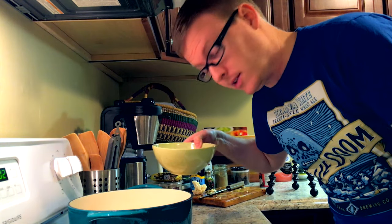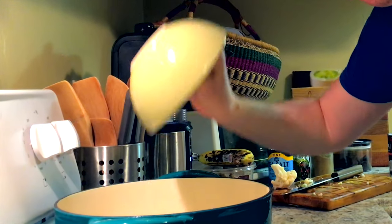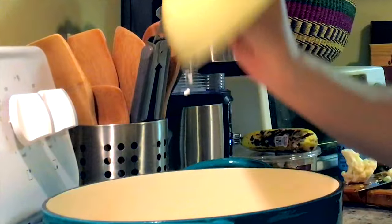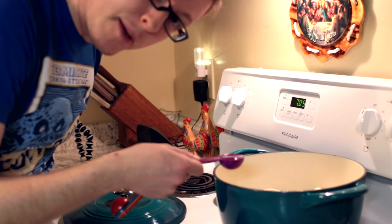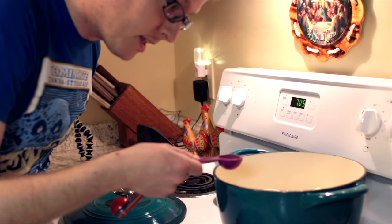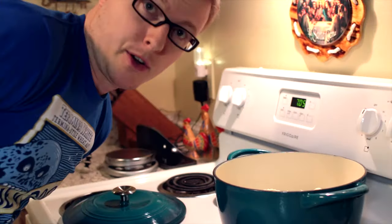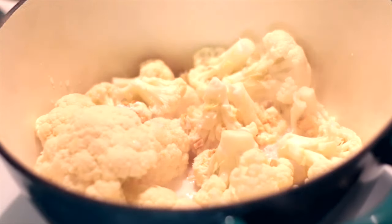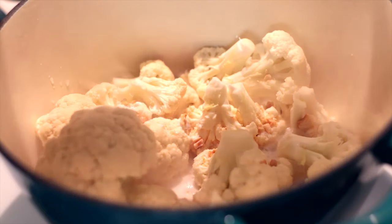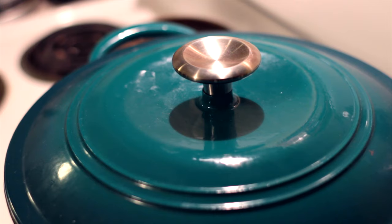And now we're going to throw this whole mess into the Dutch oven. I forgot to mention earlier, but two tablespoons of water are going in here with the cauliflower, cashews, and coconut milk. One, two. Now we turn this on high and bring it to a boil. It's already at a boil, so I'm going to go ahead and reduce the heat down to low to let it simmer, and cover it.